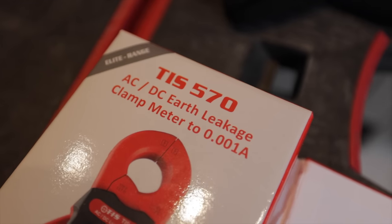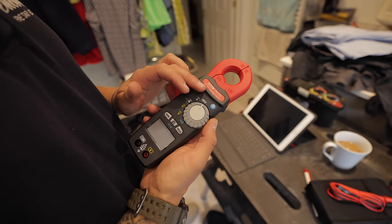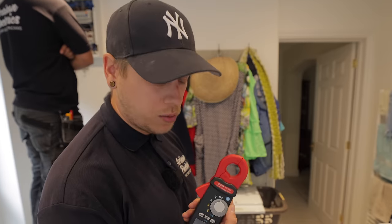Today's video is sponsored by TIS, and they've kindly sent us the TIS 570 Earth Leakage Clamp Meter. This does AC and DC, and it's going to come in really handy today because we've actually got an RCD tripping issue. Let's see what we find and hopefully we can show some of the features which might help you guys.